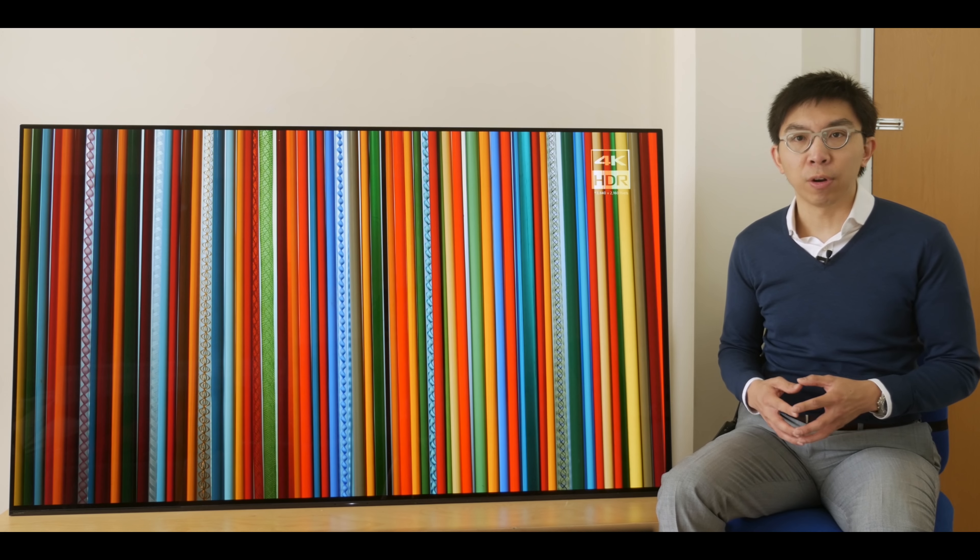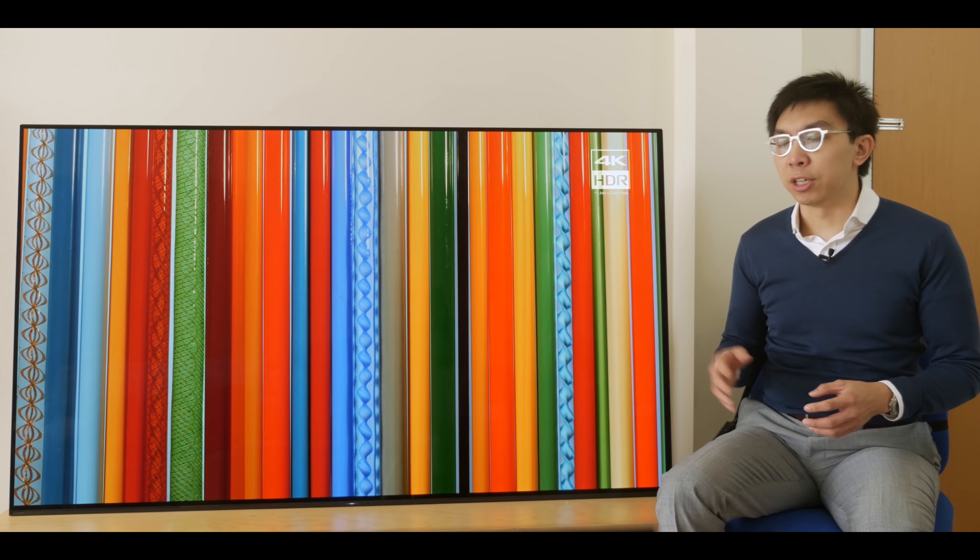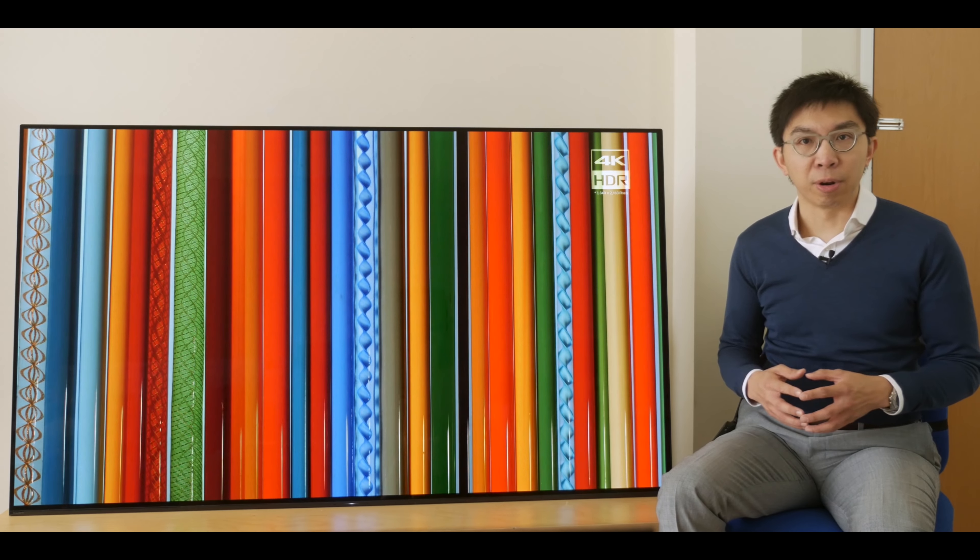Two screen sizes are available: the 55-inch KD55AF9 which retails at £3,000, and this 65-inch KD65AF9 which is a bit pricier at £4,000.